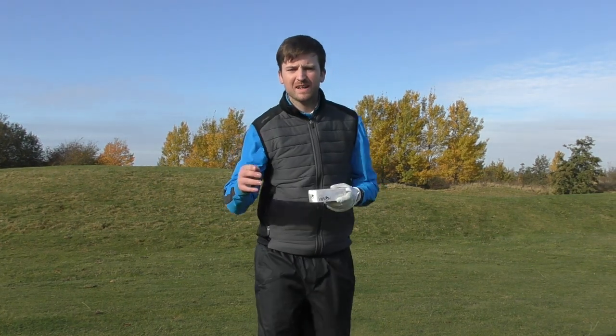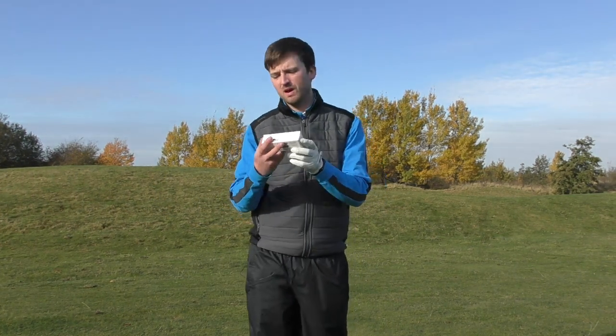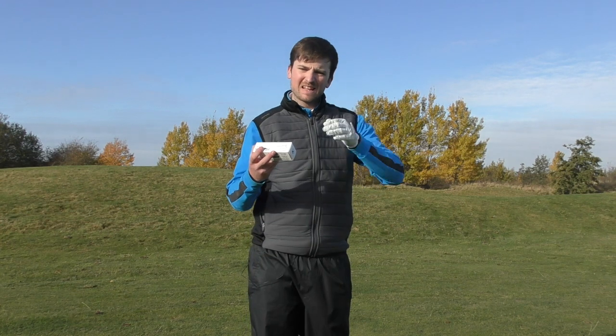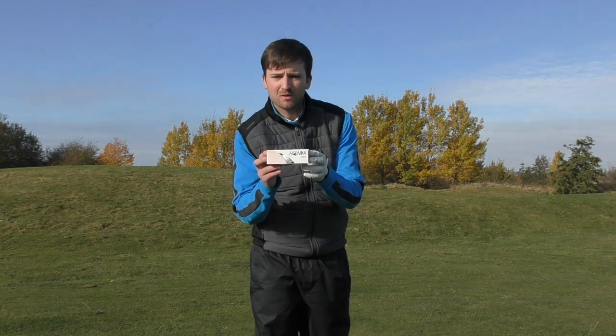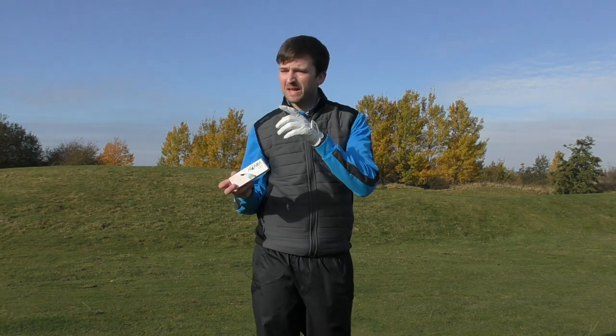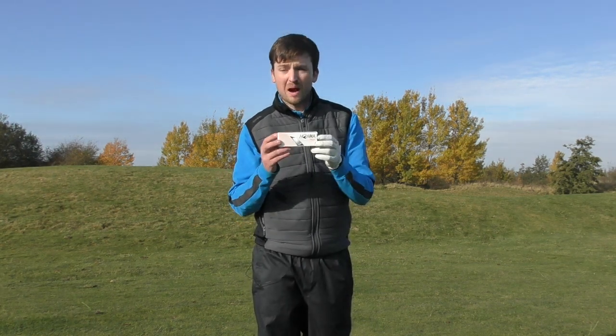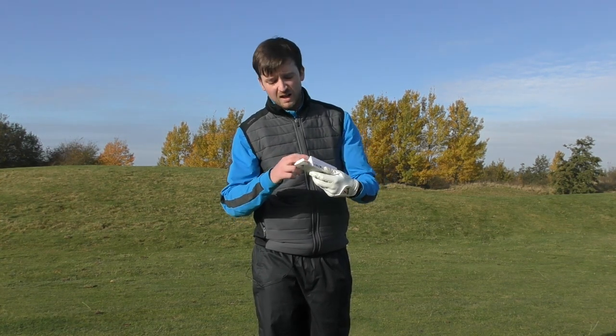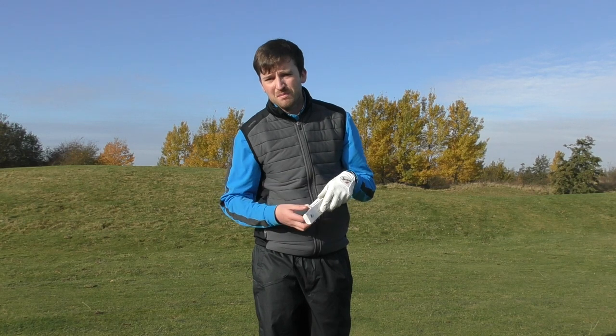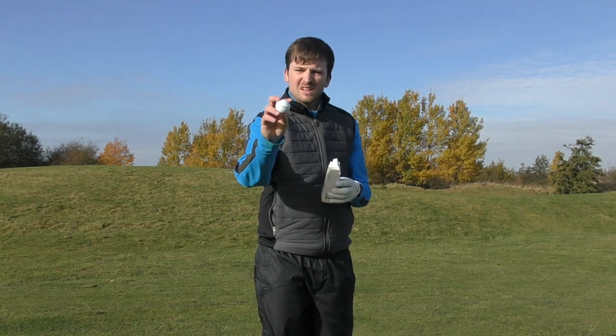Hello everyone, welcome back. As you've probably read in the title of this video, today we are reviewing the Honmar TWXT slash world golf balls. These are kindly given to me by one of my subscribers, Andy, who plays and practices up here at Kingswell Golf Centre. We're out here on course today, we're probably going to get three or four holes in, and we're going to look to see if these golf balls are any good and if they match up to the main manufacturers. So without further ado, let's get into it.